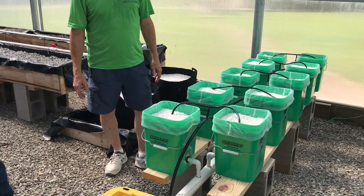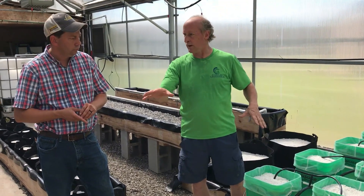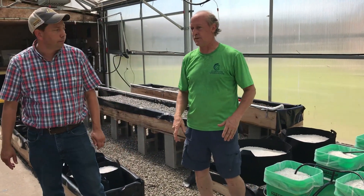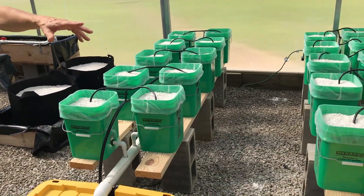We've got a couple of row systems — another one there — so we've got three of these running, that's 30 of them. And then another one there, so you've got 40 of those buckets total. Look at the jungle in here!